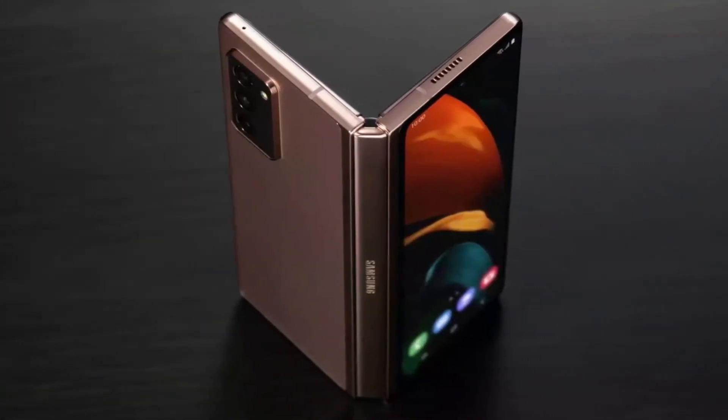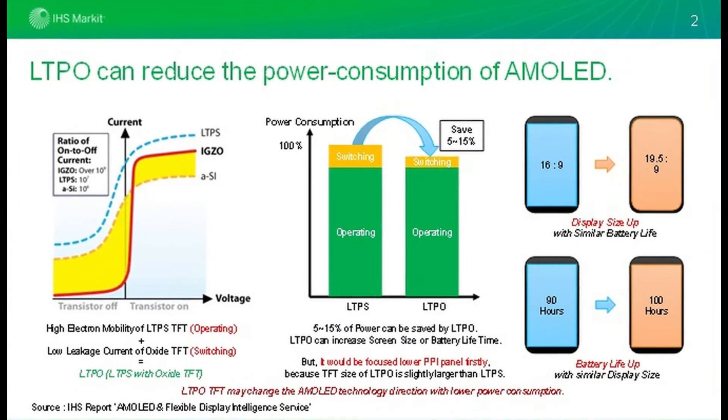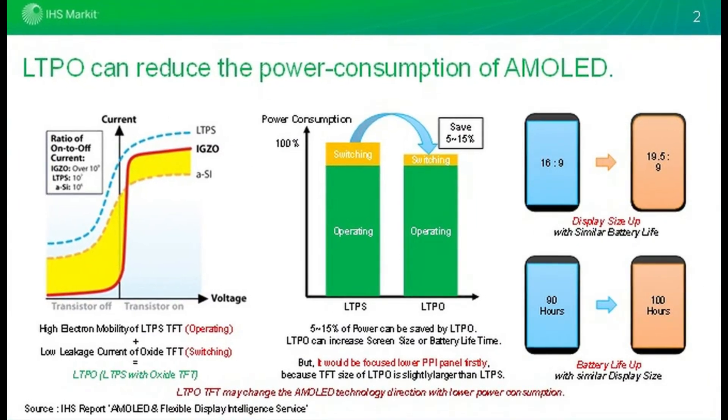The Galaxy Z Fold 3 is expected to debut with a 7.55-inch LTPO AMOLED main screen with a 120Hz refresh rate and S-Pen support.